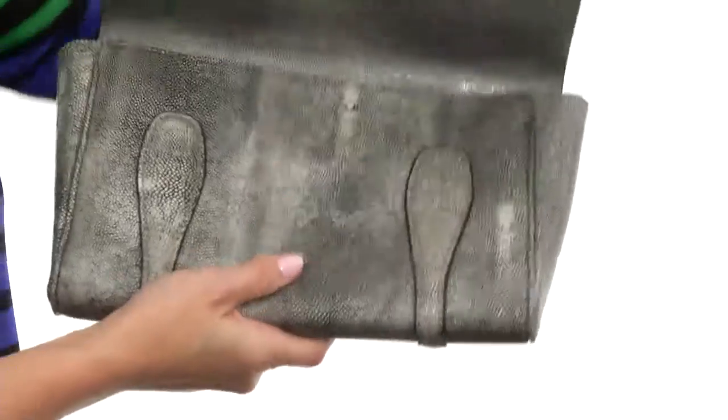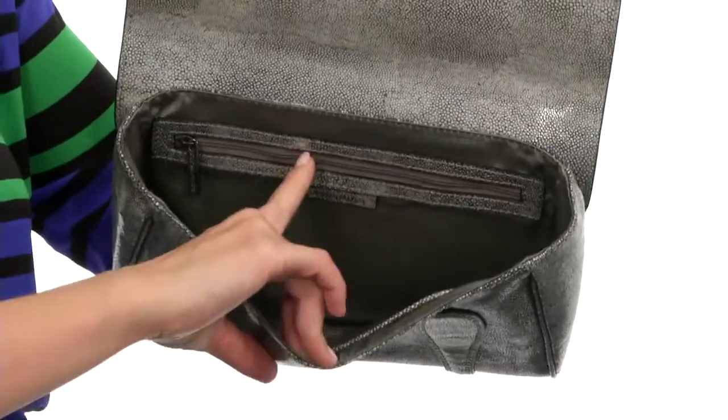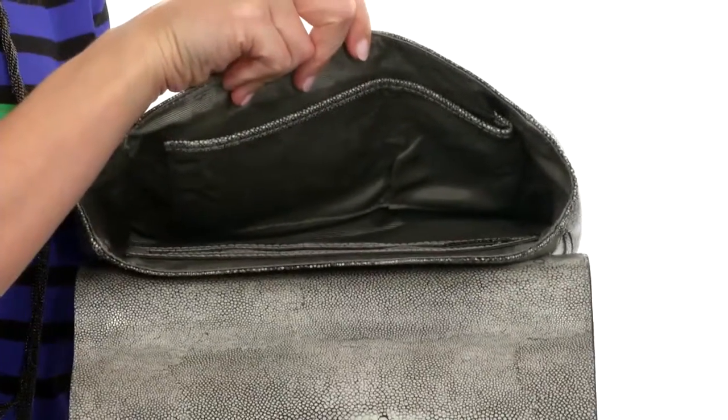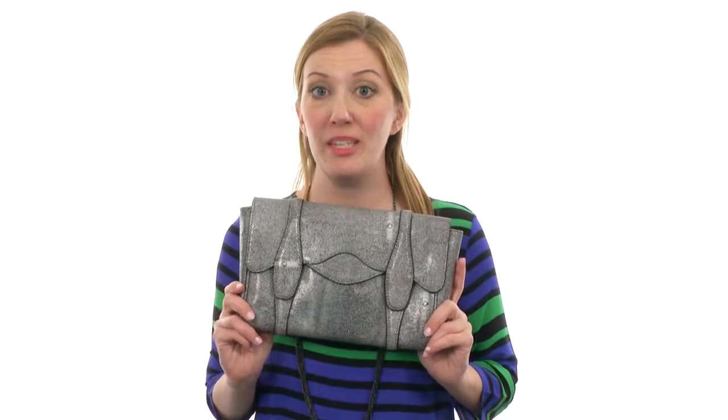It opens up with magnets hidden here on the front. It's nicely lined on the interior too, with a zippered pocket here as well as additional slip pockets on the other side. Add the perfect finishing touch to any ensemble with this fun little clutch from BCBG Max Azria.